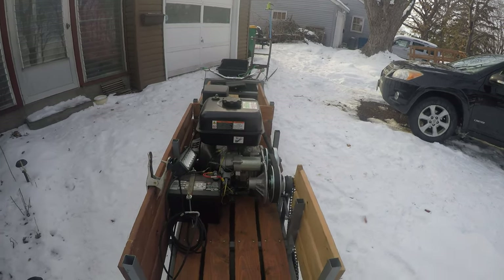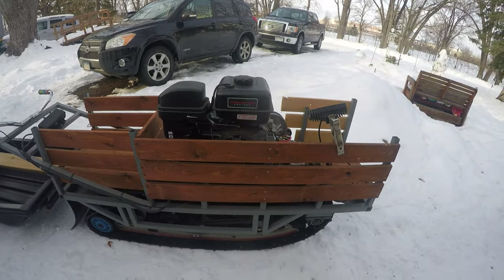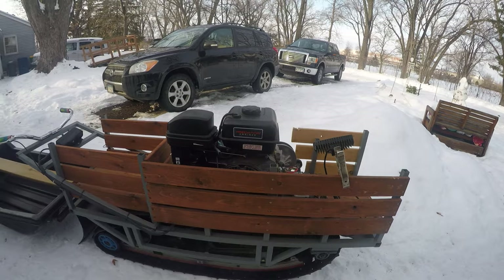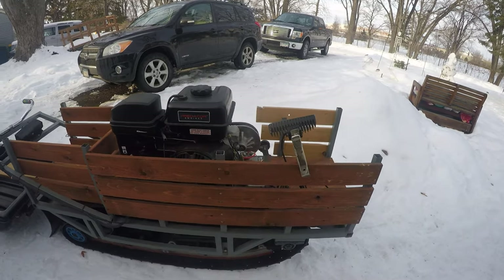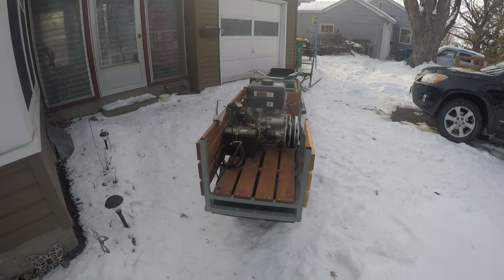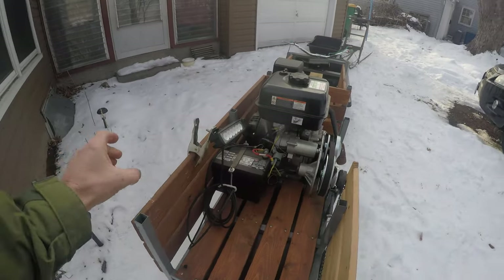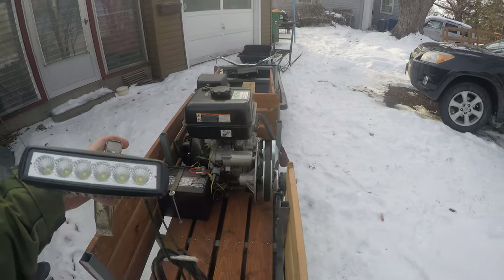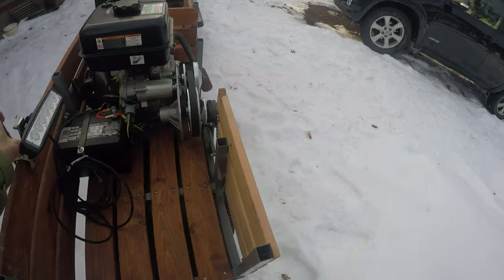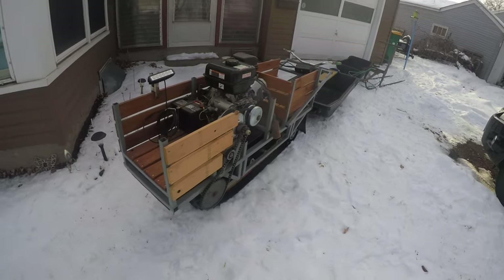That's the Harbor Freight Predator — the 220, 212cc. This particular one I bought came with the larger Predator motor, the 420, so it's 13 and a half horsepower — probably more than what's needed. The nice feature when you go with this is it has electric start. You add a battery, which you can also use for a headlight when driving or when setting up and tearing down your ice shack — basically a portable flashlight.